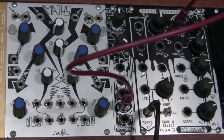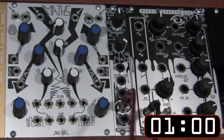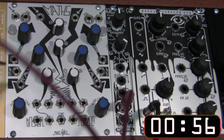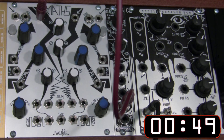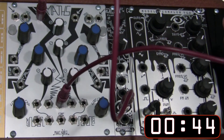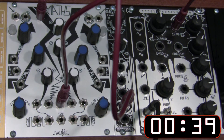So let's get our clock ready and patch that. We're going to take the output of our saw wave and go right into the input of channel 2 of our Mass. We're then going to take the output of our sum and go right over into our Model 15 one volt per octave.